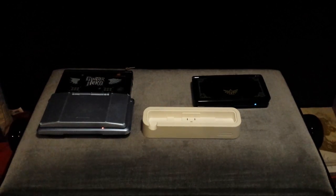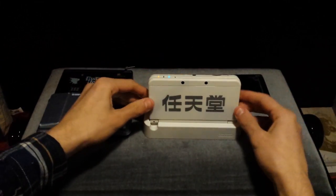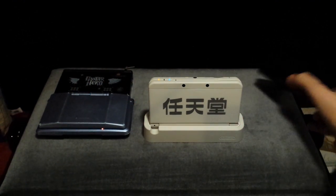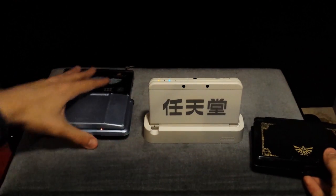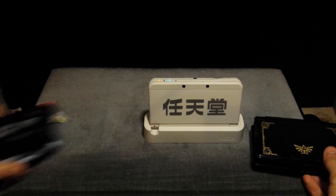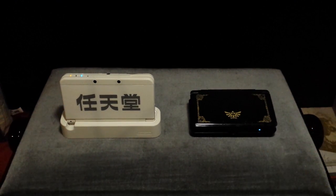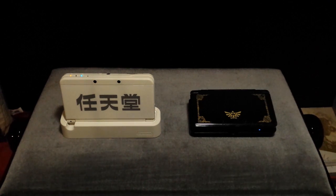I'll quickly put it into the charging cradle so you can see what that looks like when it's in there. And there you go — that's how it fits into the charging cradle. This is how the old 3DS fit into the charging cradle. Obviously a large difference. I personally prefer the new 3DS's style of holding while charging, but that's just my personal opinion.